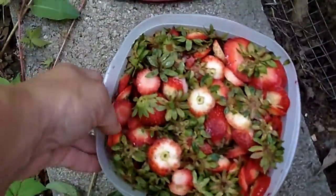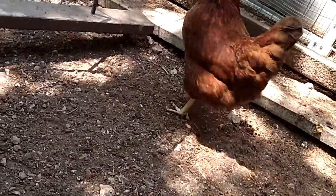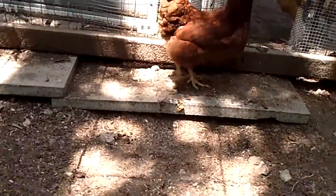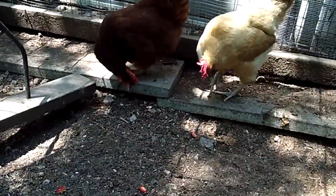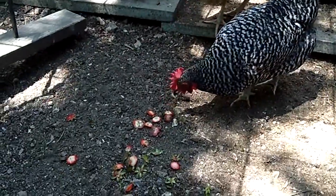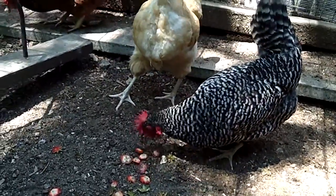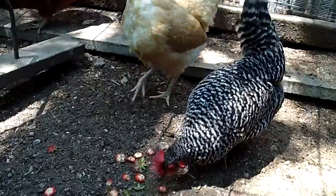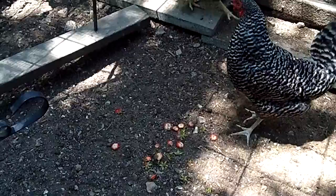Hey, this is Shannon from Backyard Homestead. Here are the scraps of my strawberries and I'm going to try and take them to my chickens to see if they'll eat them. Kind of seems like they like it a little bit. We'll just give them a few — none of these are molded or rotted or anything like that.